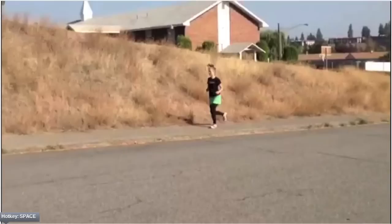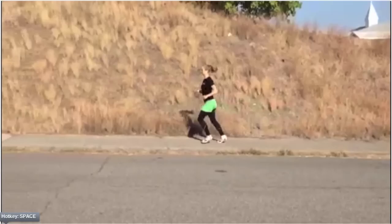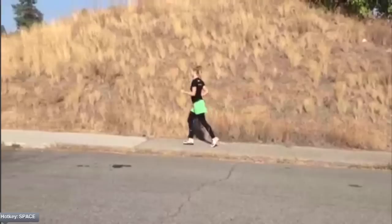Look for Jamie's hip extension. As she gets her leg behind her and before it comes forward again, she doesn't have extension at the hip joint. Her lower back caves in, and we can see it right as her leg goes to full extent, and as the leg comes forward again, lumbar lordosis is starting to occur.